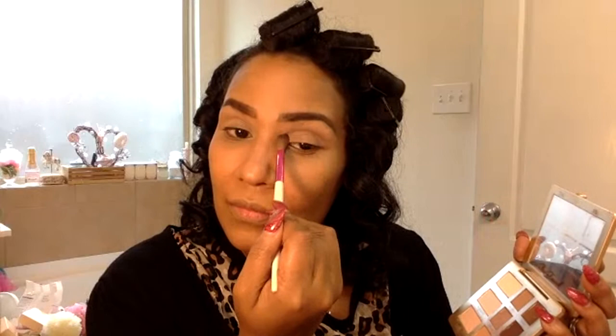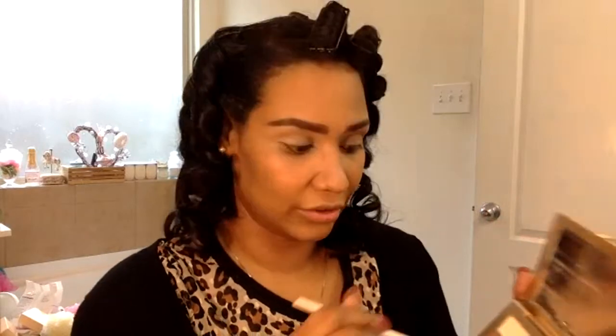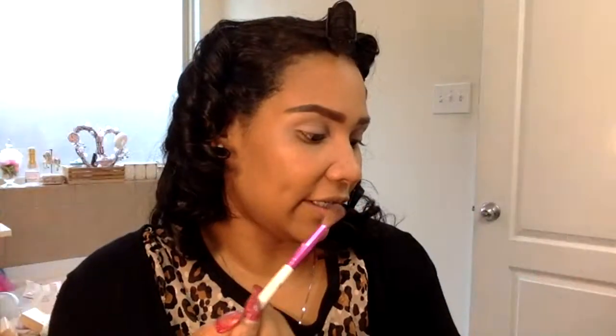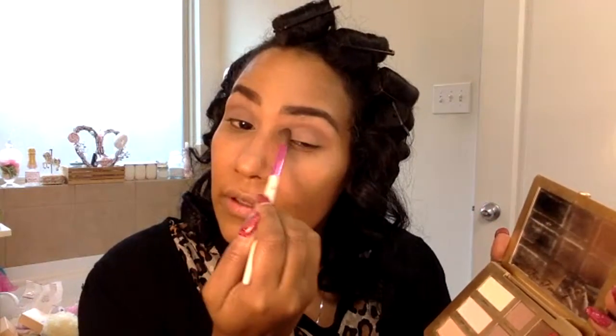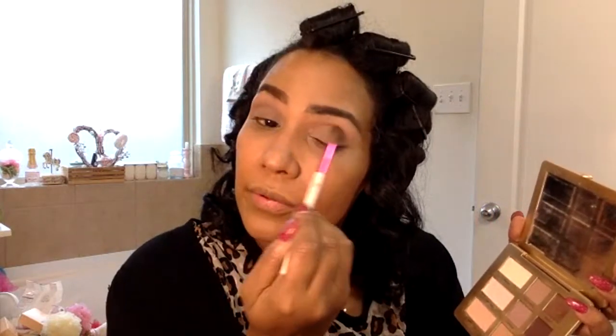I'm going to go with this color called Cleavage — it's like a tan taupe mauve color. These are all matte colors so they won't be shiny or super pigmented. You have to blend really well. The subtle effect is what this palette is really good for — making very pretty subtle nude and natural looks, which is exactly why I like it.